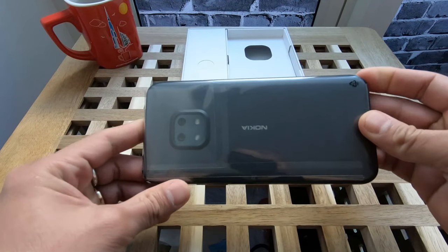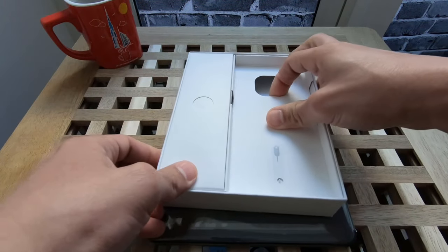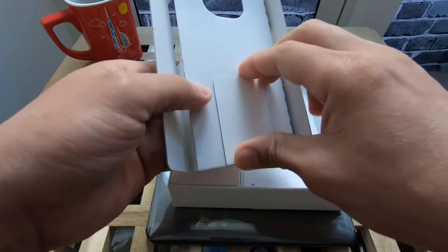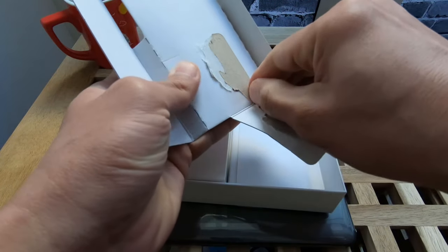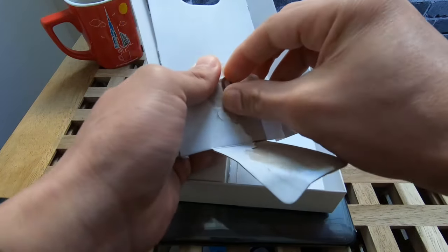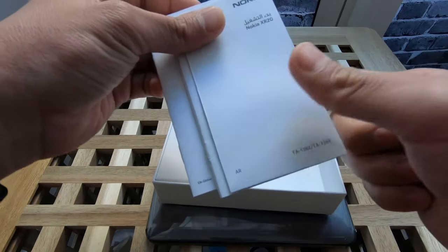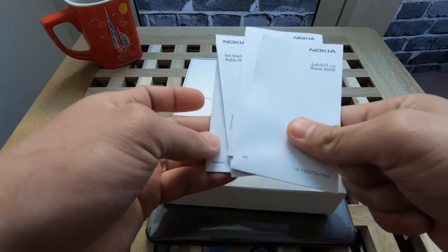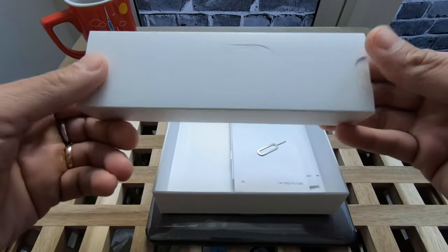Granite gray. And what else we have — of course, the basic things: there's our SIM card and memory tool. And manuals, instructions. Those things. There's our free case — nope, there's no free case.